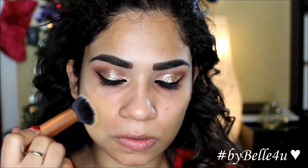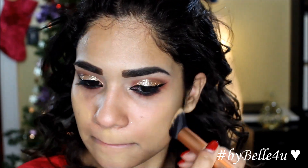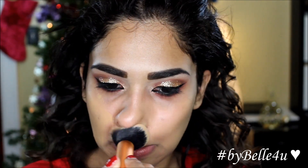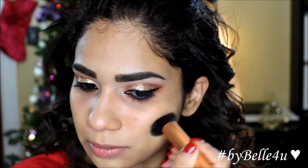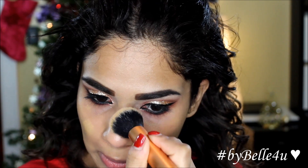For foundation, I'm going to use the Makeup Forever HD Foundation in shade 153 and apply this all over my face using a Real Techniques buffing brush. I'm going to double up on the foundation wherever I feel like I have any problem areas, such as underneath my eyes and these old blemish marks.